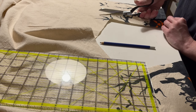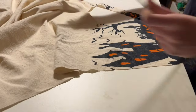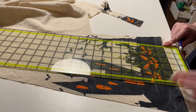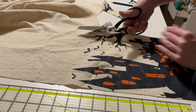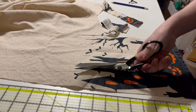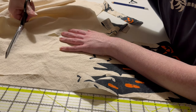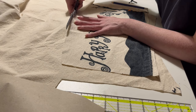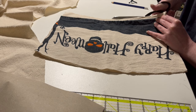I'm also going to cut two nice wide straps.